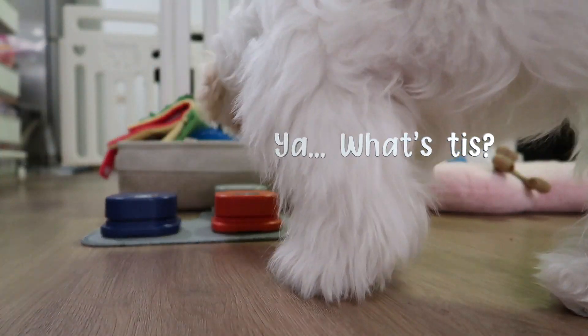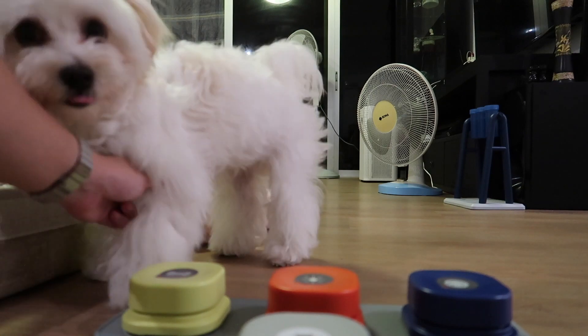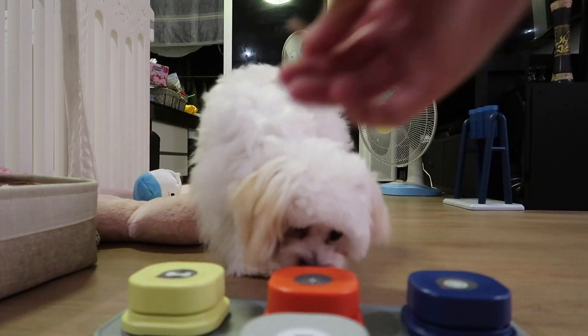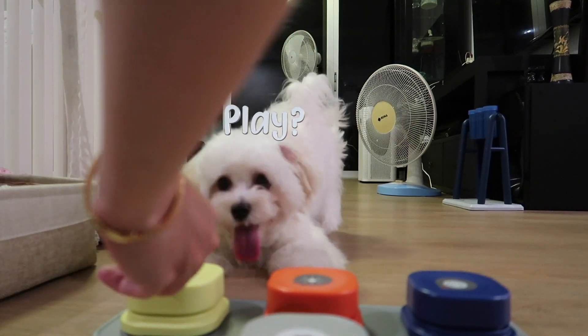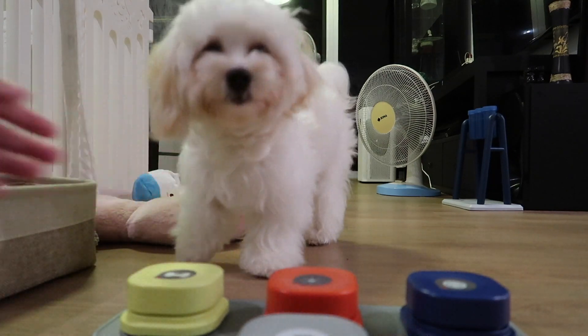Press this. Chanom, you want duck duck? Press this. Three. Chanom, press. Press — good girl, press. Yes, good girl.